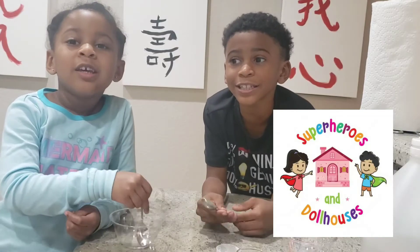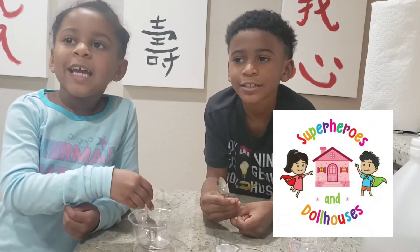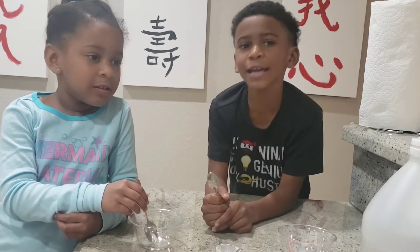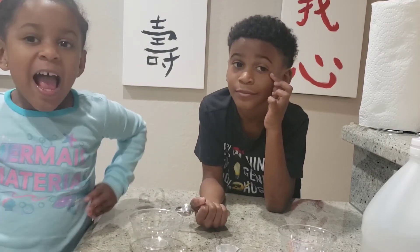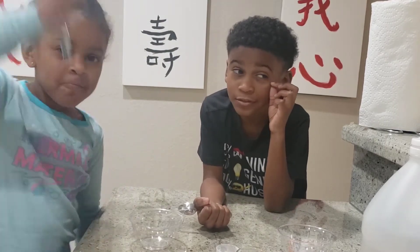The superheroes are playing in the house. My name is Victoria, and my name is the Bum-Bum-Bum Maverick. And today we are going to do a fun science experiment, and hopefully it works.